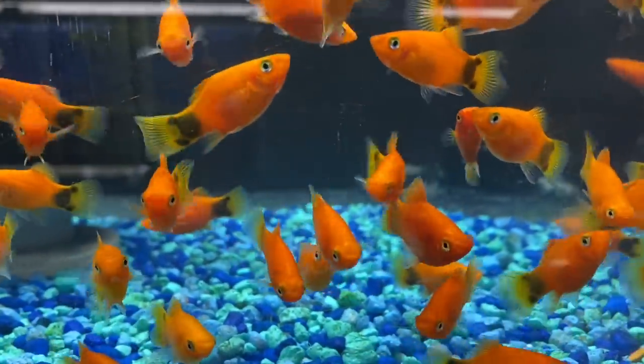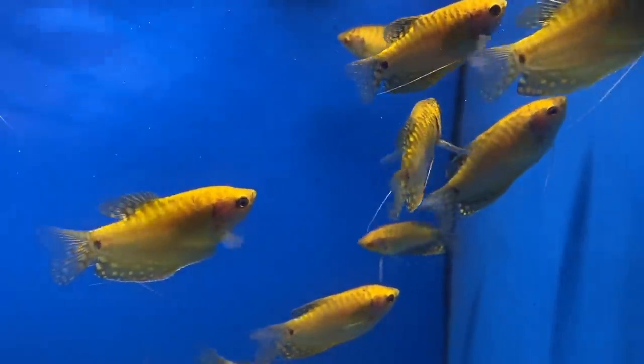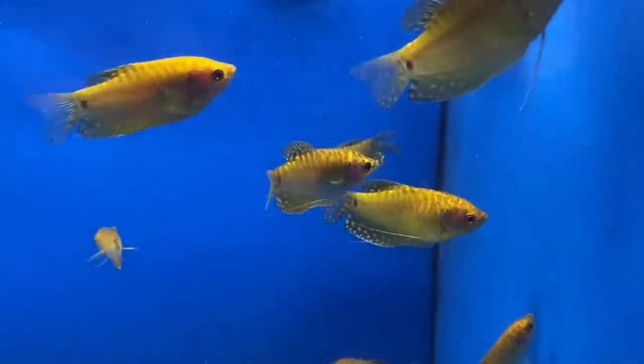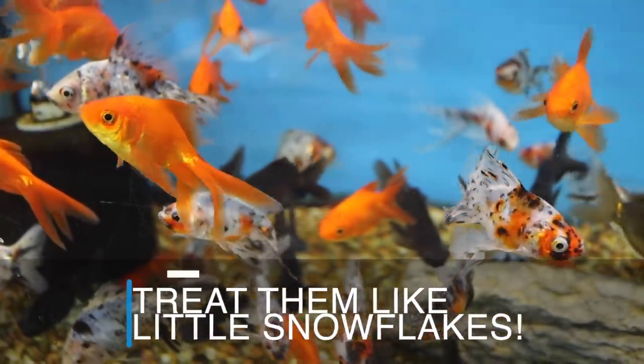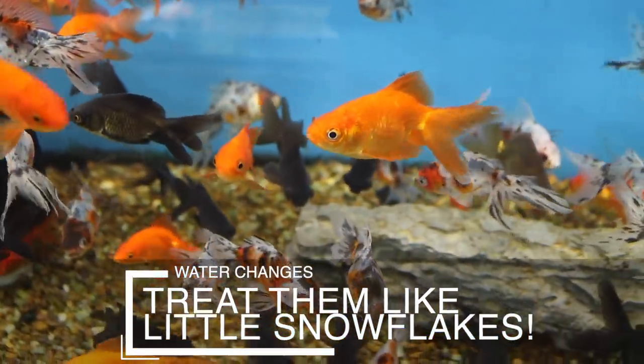Even though well water doesn't have chlorine in it, it still has stuff that can be even more harmful to your fish. Plus, many water conditioners have additives to help with overall fish health, so you're not just removing harmful things — you're also adding helpful things. A bottle of water conditioner will last you a long time and it's not expensive, so just play it safe and use them.